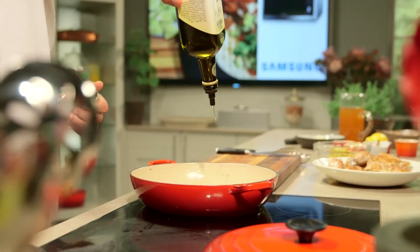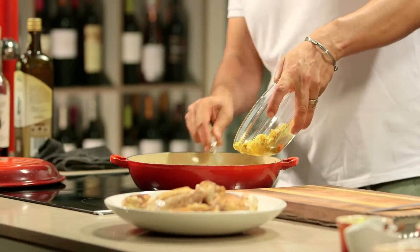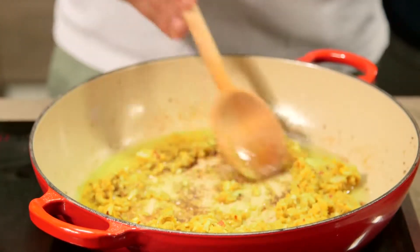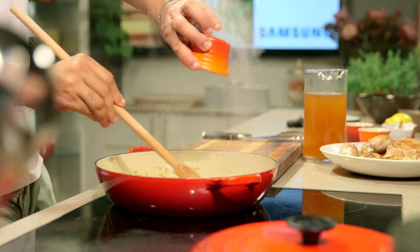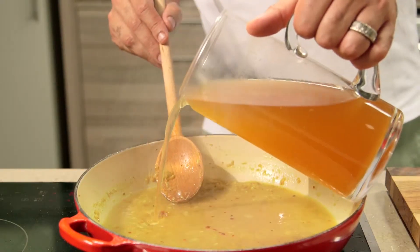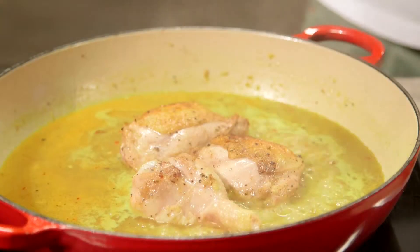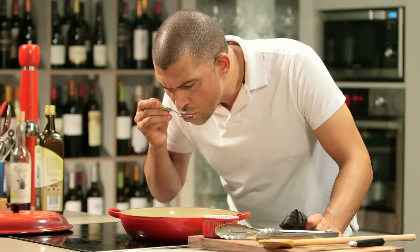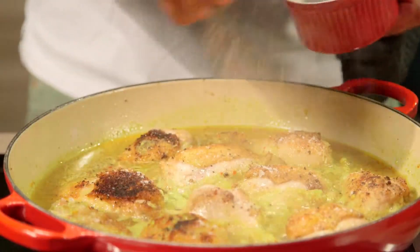Heat 40 milliliters of oil in a casserole dish and add the onion and spice mixture. Sauté until fragrant. Then add the lemon juice, 300 milliliters of the chicken stock, and lastly the chicken. Taste for seasoning and add salt and pepper.